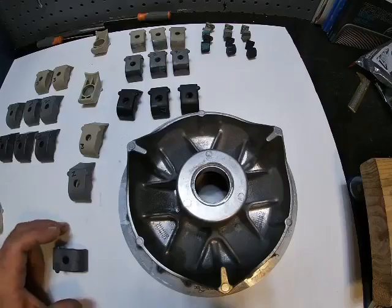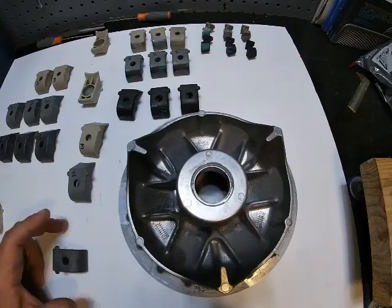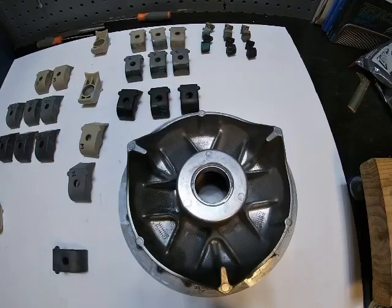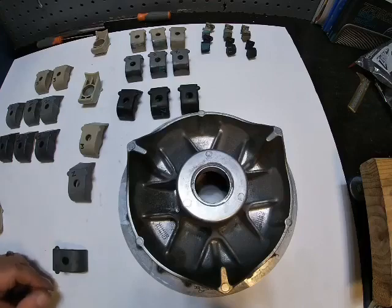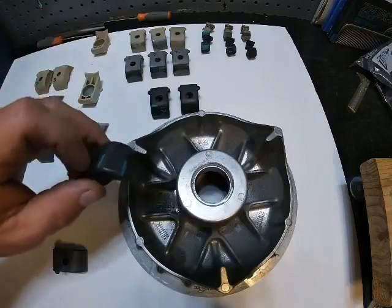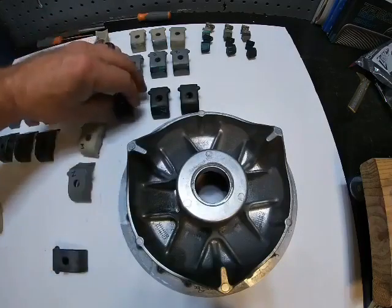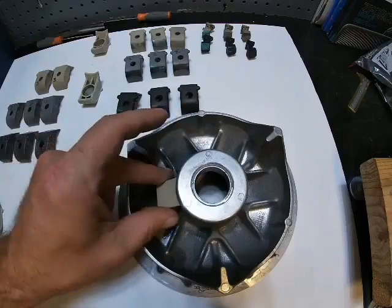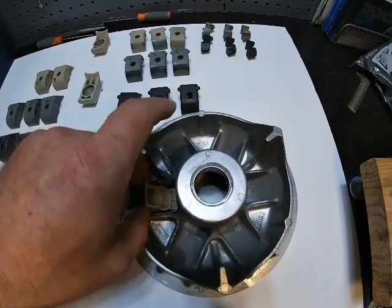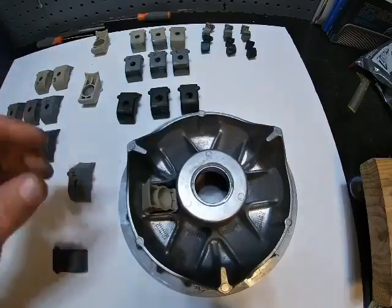As everyone knows, one of the things we talk about is engagement and getting clutch kits to make these things engage smooth. One of the reasons to have good weight blocks is because that's part of your engagement — it's part of what you want to be smooth. Once you start getting flat spots, you don't have smooth workings going on. You want something that rolls nice and smooth across here so you get that nice smooth engagement.